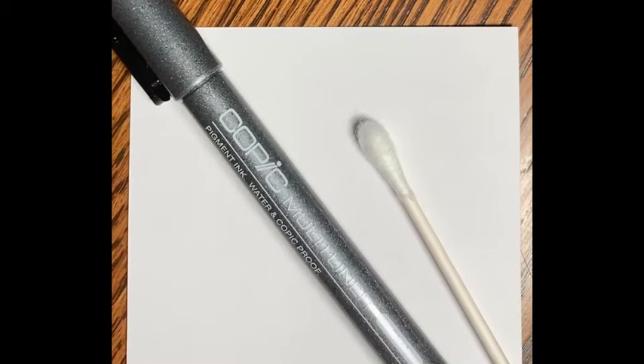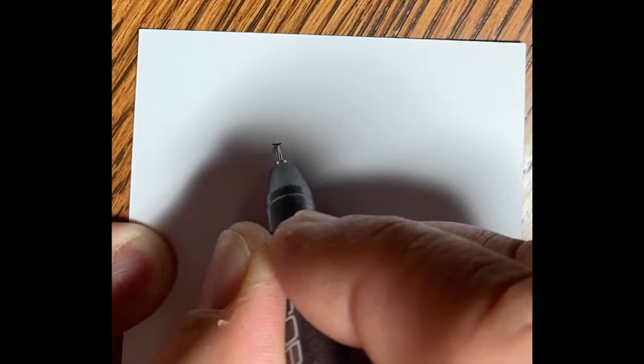Thanks for coming to my micro drawings channel. Today I'm going to start with having a Q-tip and Copic Multiliner 0.03 for scale to let you see what the size looks like here. Today I'm drawing a northern pike — this is a requested drawing for Brady. Had a great day today and felt like drawing a fish.